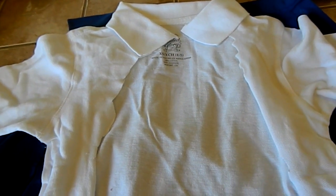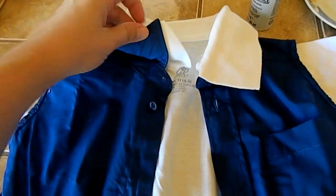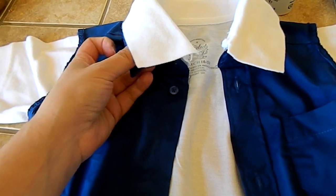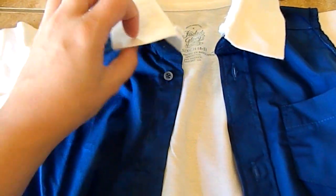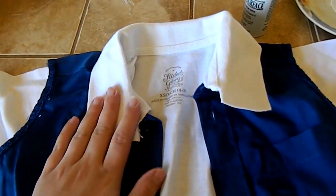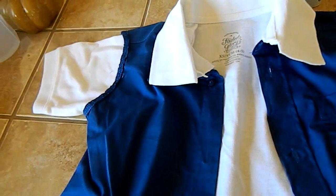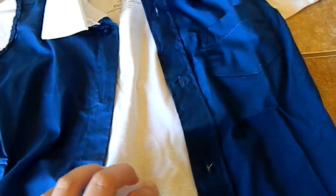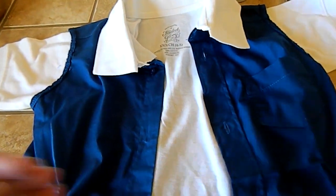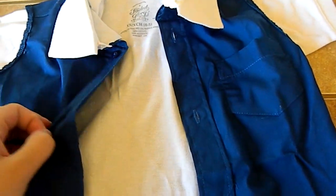I'll go ahead and stick it under so you can see what that part looks like. Basically, this is what it will look like. I actually left the blue collar under because it's a lot more thick than the white part is, so the white part would have an easier time staying stood up. This is what it looks like with the sleeves through the blue part. Under this, he's going to wear a black t-shirt because that's what Ash has under — I think his is dark green, but black will work just fine.